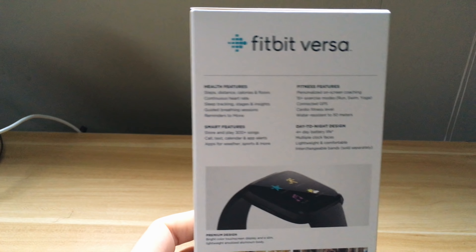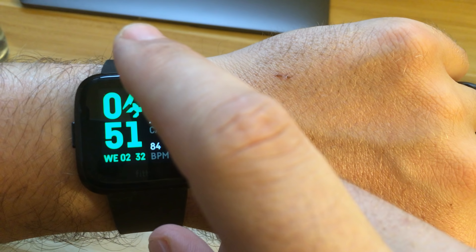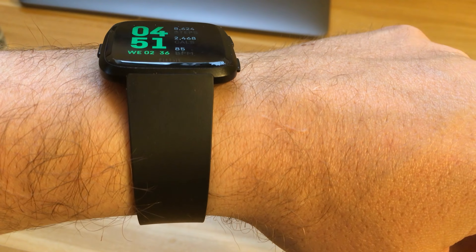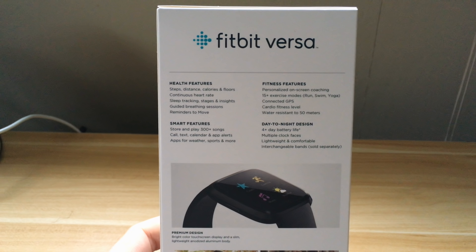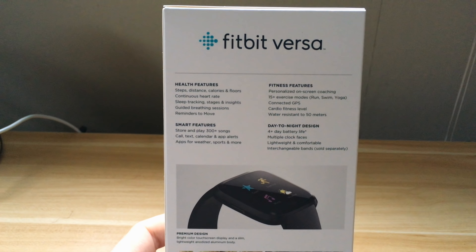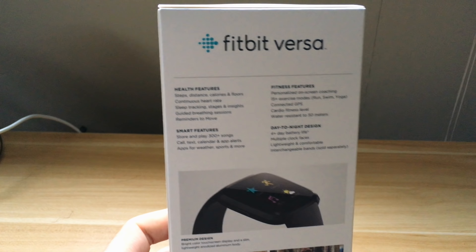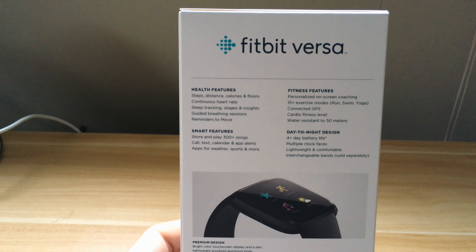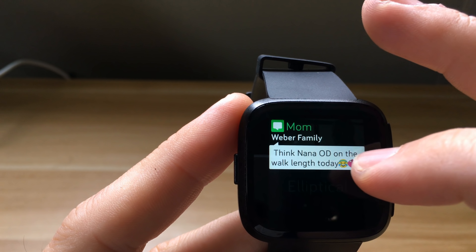I picked it up about a week ago and I've been using it ever since. I wanted to compare it because I've also owned the Apple Watch Series 3 Nike edition. I want to compare the two, tell you which one I enjoy more, which one I'm going to keep, and just show you the features — so let's open this up and take a look.